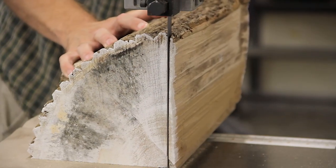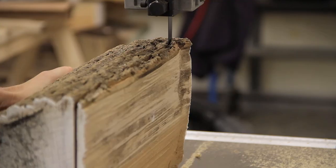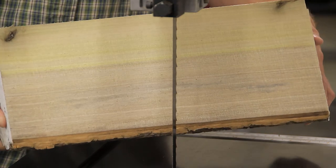The second cut was much easier since the bottom face was now flat, though I did learn quickly how important it is to check each log with a metal detector. I got in a hurry on the third log and hit a nail, so I'll do a short video that describes how I sharpened the blade.